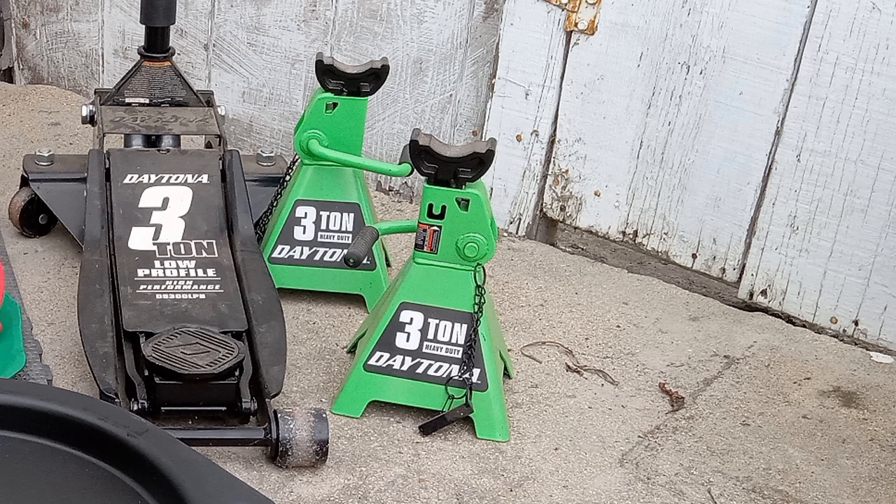Next, compare the rating on your equipment in comparison to the weight of the vehicle. Normally, you'll only be lifting either the front or the rear axle. This floor jack is 3 tons, which is well over 6,000 pounds — more than enough to lift the front axle of this vehicle.